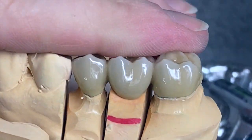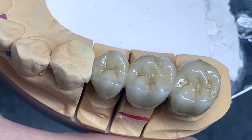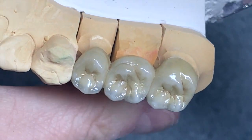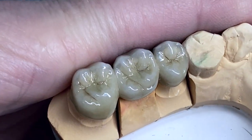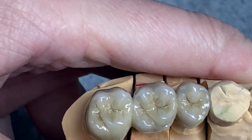So that's the bridge after glaze — that's what it looks like on the model. And that's the lingual side.